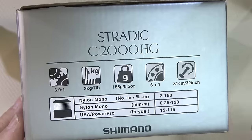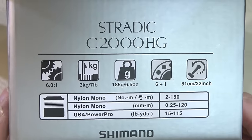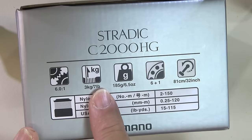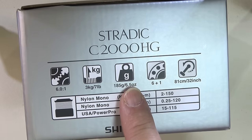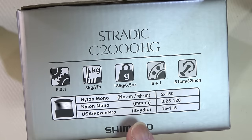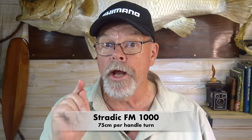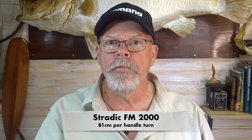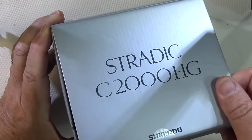Let's kick off by having a look at the specifications printed on the end of the box. It says Stratik 2000 HG, with a gear ratio of 6 to 1, maximum drag setting of 3 kilos or 7 pounds, and it weighs in at 185 grams or 6.5 ounces — exactly the same as the 1000. It's got six plus one bearings: six sets of ball bearings and one roller bearing. When the spool's full of line it retrieves 81 centimetres or 32 inches per handle turn, which is quite a bit faster than the 1000 and almost as fast as the 2500. That can be important in some styles of fishing.